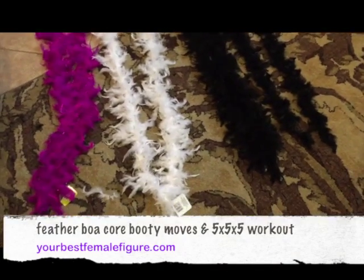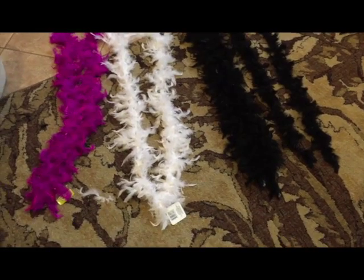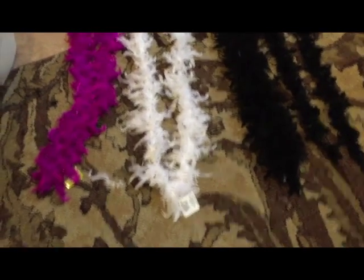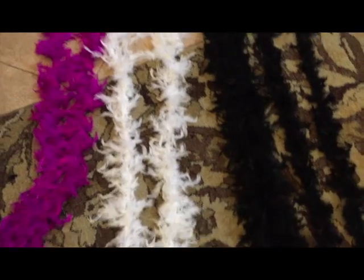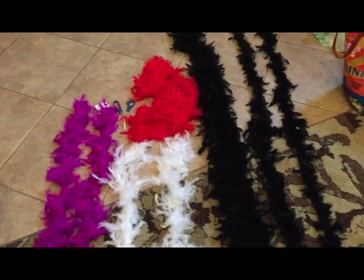Hey everybody, it's Monica with Your Best Female Figure, and today I'm back with Vlogtober 28 and 29. So on Wednesday the 28th, Wednesday is the day that I teach cabaret dance fitness. It's also the day that I do the choreography for that class if I'm doing new choreography, and I was.